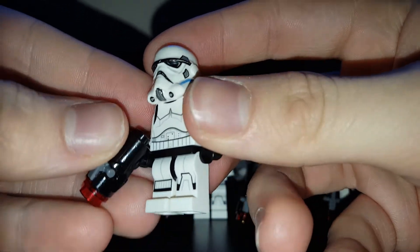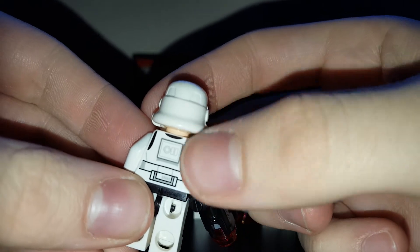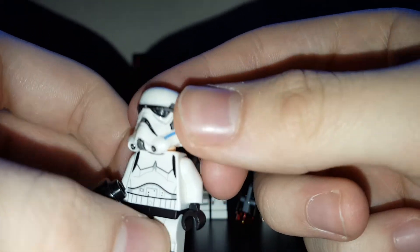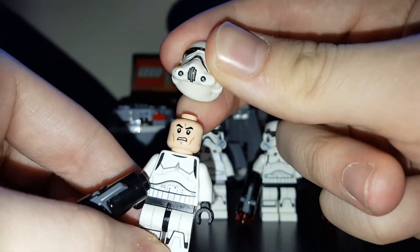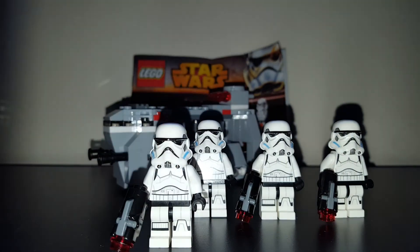The printing is okay on this minifig — got some black that shows you the bodysuit. You can tell it's Star Wars Rebels because of the mouthpiece. If I take the helmet off, there's that angry clone face. But if you are a true Star Wars fan, you will know that the Stormtroopers are not clones — very few of them are clones, mostly recruits and brainwashed people.